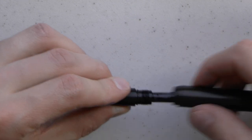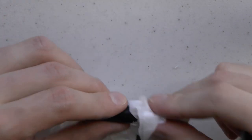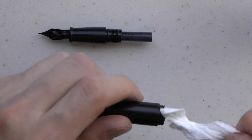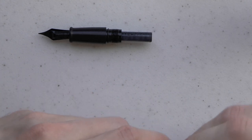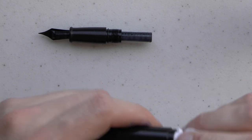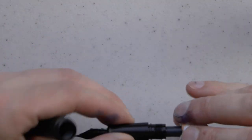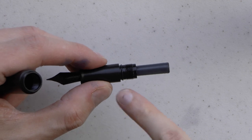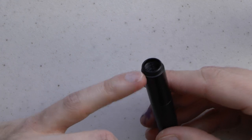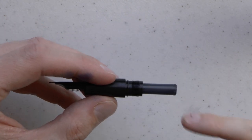Unscrewing this barrel, you get a bit of resistance. Looks like that was a little bit of leakage — that's all right. I'll just continue talking and also clean the pen. This is one of the charms of the SBRE Brown video: what you see is what you get, nothing gets edited out. This pen comes pre-treated with a bit of silicone grease and a rubber o-ring, so that if you want, you could eyedropper fill this barrel. That will definitely hold a bit of ink, more than the cartridge will.